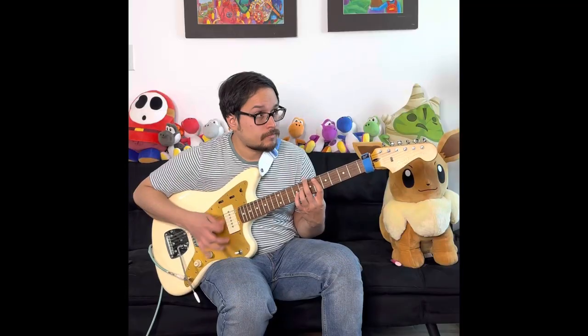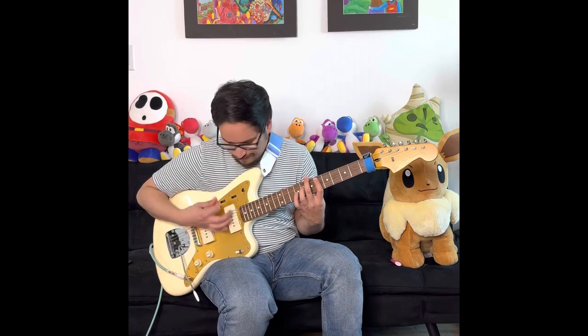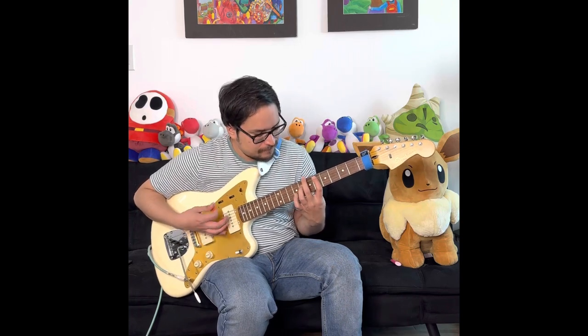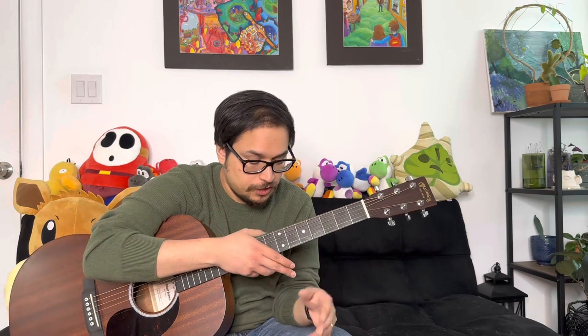But that sounds like this real quick. So in order to play this riff, it's really easy — it just repeats throughout the whole song.